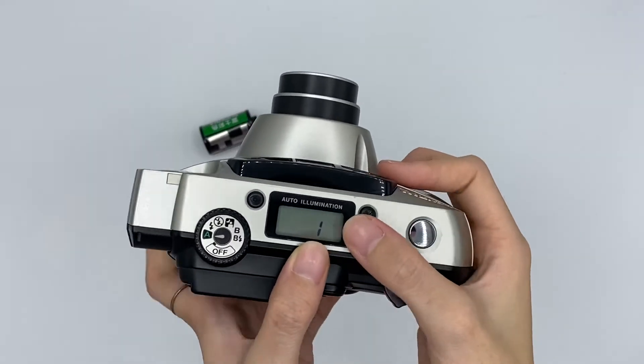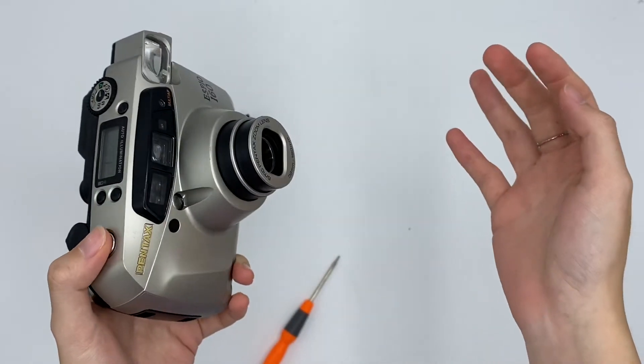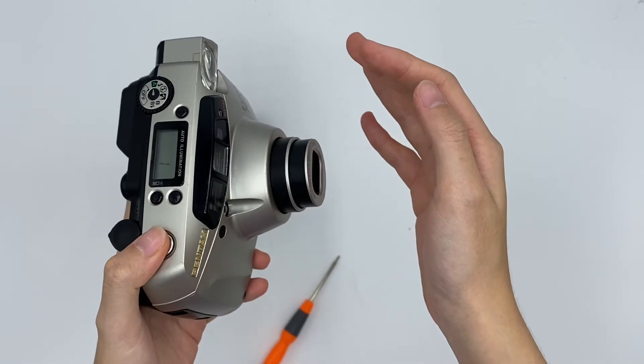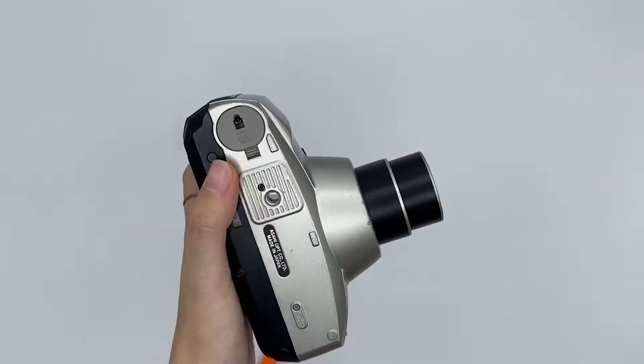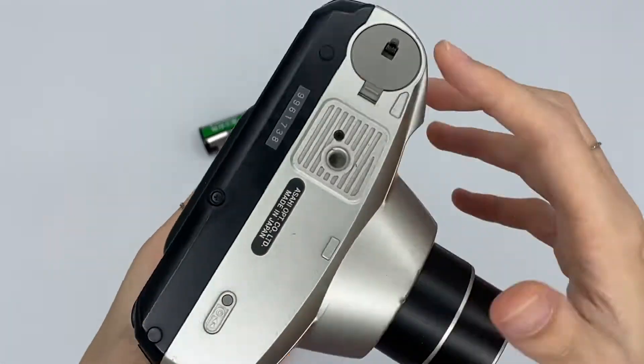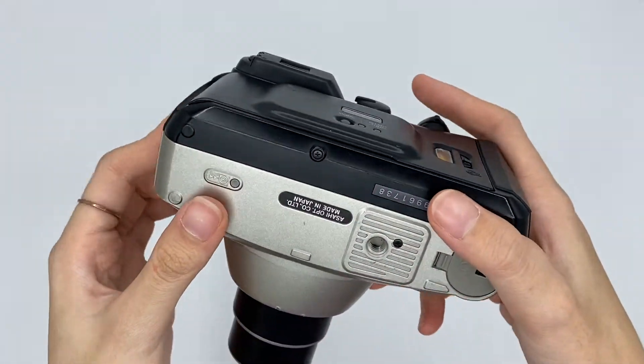The film count will increase by one after you take one exposure. After you press one time, it will increase by one. Here you place your battery. And this camera will auto rewind after you have finished up your film.